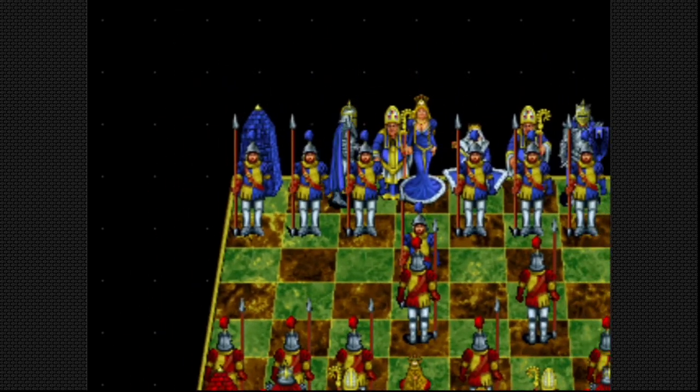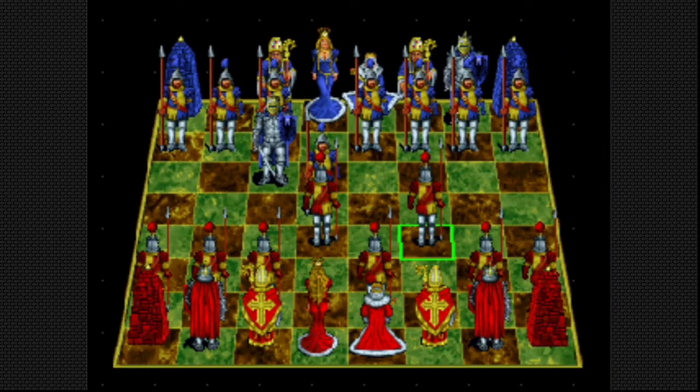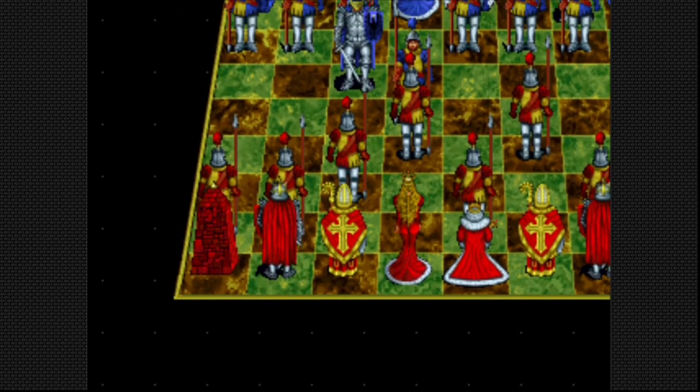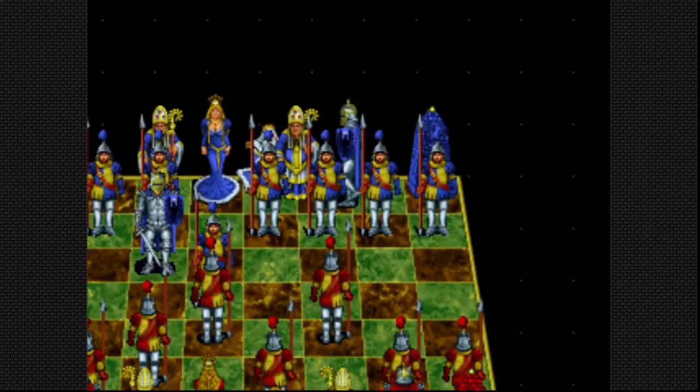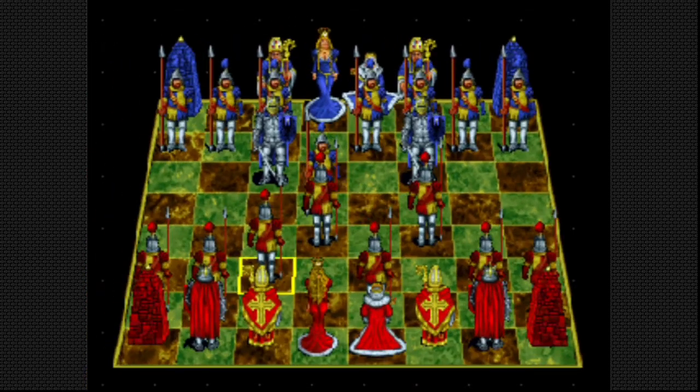I actually just did a quick video on this for the Evercade system. It's included on the Interplay collection for Evercade as well. I just wanted to compare how it looks to the 32-bit version for 3DO, and the 3DO version does look a lot crisper, more vibrant graphics, the colors are a lot better, and the pacing is better — that was one of the negatives on the Evercade version.